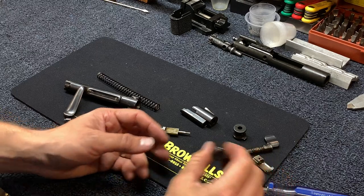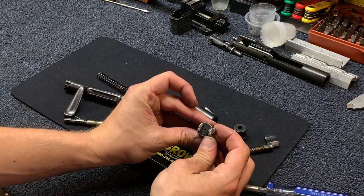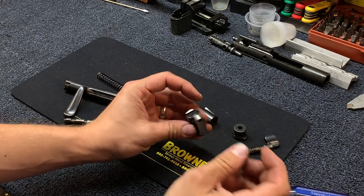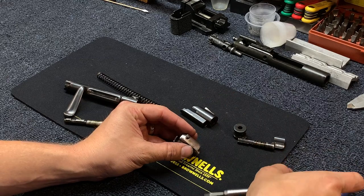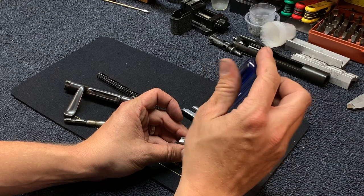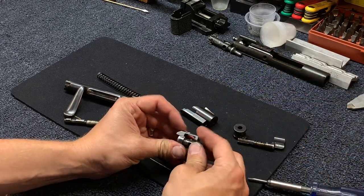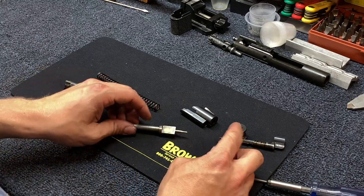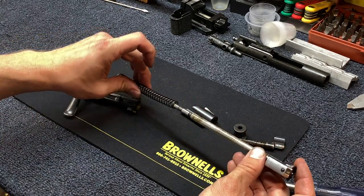For reassembly, it's just the opposite. Slide the ejector in — you can see it's dovetailed — and slide it in, then reinsert the screw. You don't need to go super tight on it. Insert the firing pin into the bolt head, then the firing pin spring inside the bolt.